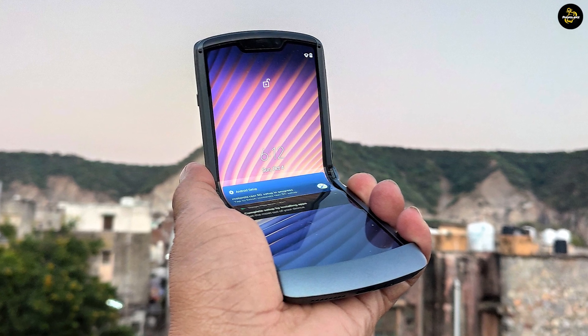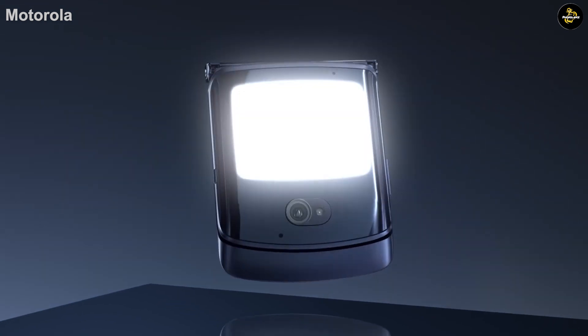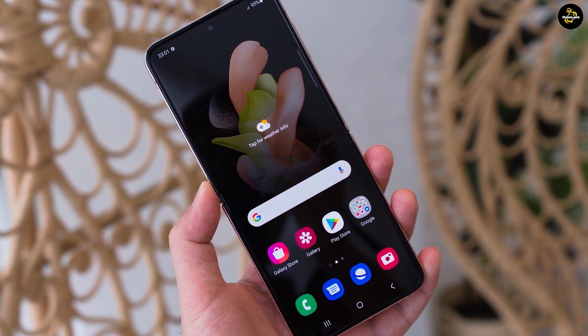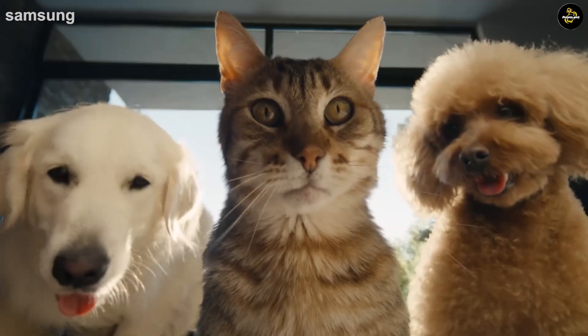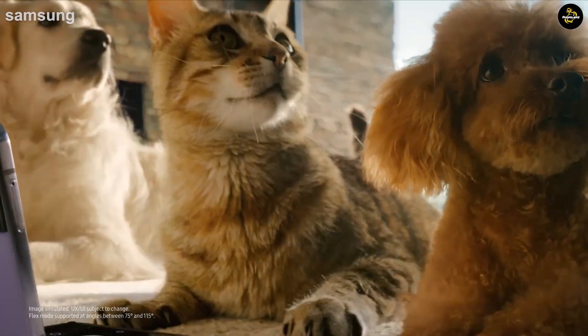Both phones open up to reveal a 6.7-inch main screen, with resolution a little bit sharper on the Galaxy Z Flip 4. You will get an external display on both phones as well, which lets you see notifications without having to flip the device open. The cover display is larger on the Motorola Razr 2022 at 2.7 inches, compared to the 1.9-inch panel on the outside of the Z Flip 4.